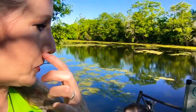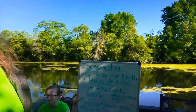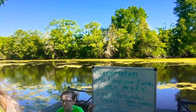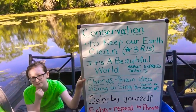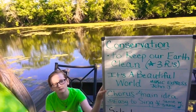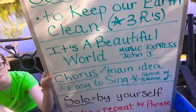All right boys and girls, we're going to sing our little conservation song really quickly. We have this beautiful land and these trees and our earth that we want to keep clean. We don't want to throw trash in our bayou and in our rivers, especially in our oceans where it kills all the animals and hurts them.